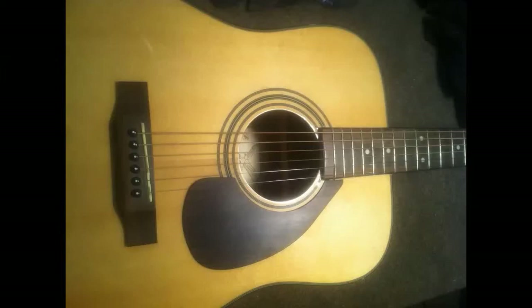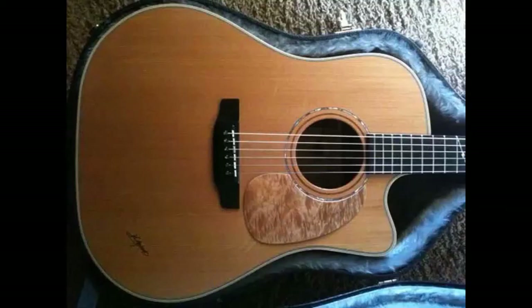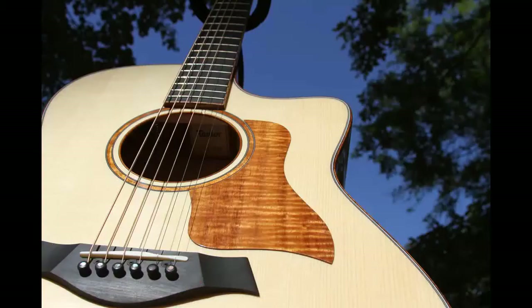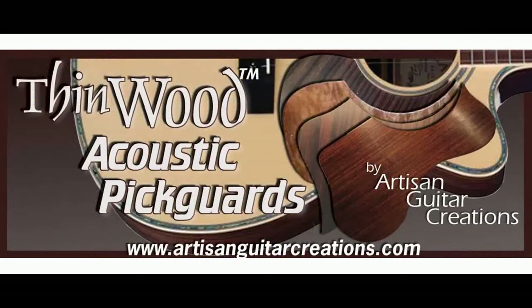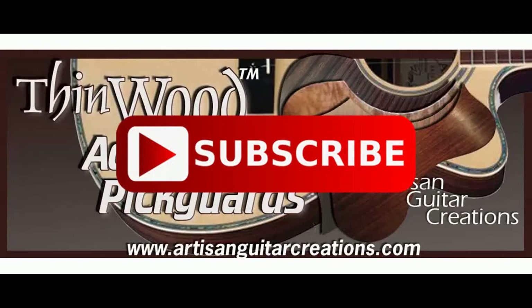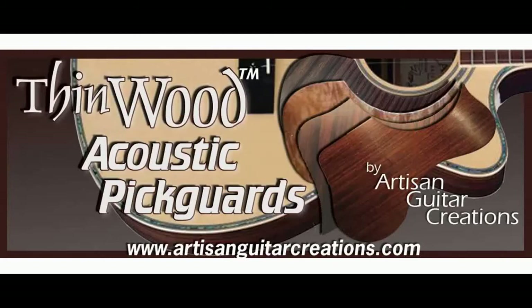Once mounted on your guitar, Thinwood acoustic pickguards provide natural, beautiful protection with less impedance on your guitar soundboard. Head over to ArtisanGuitarCreations.com and get yourself a Thinwood acoustic pickguard. I'll see you in the next video. Thanks for watching, and remember to subscribe and share with anyone you think might be interested. Remember to hug each other.